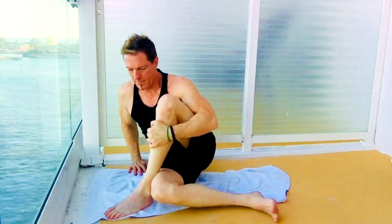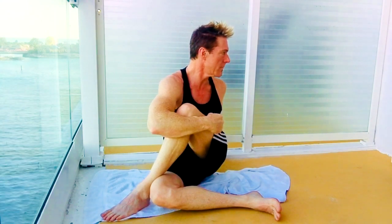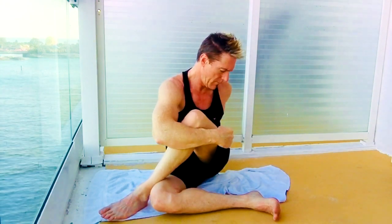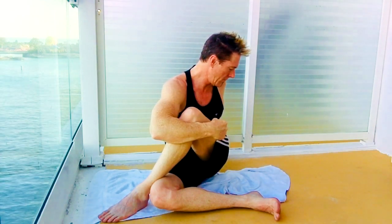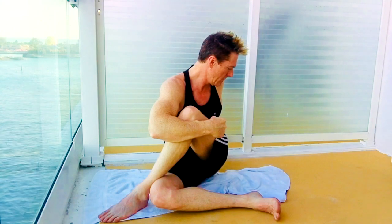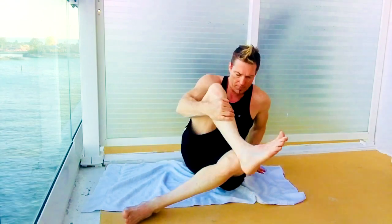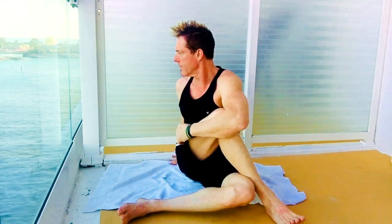Pulling that leg in, crossing the left leg over the right, reaching back our left arm behind us — let's stretch that lower back and glute. And we'll switch legs — right leg over left, reaching our right arm back.